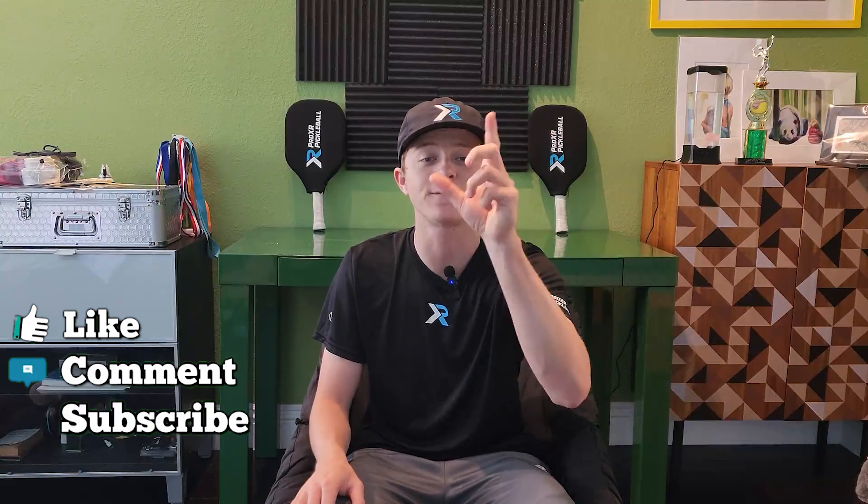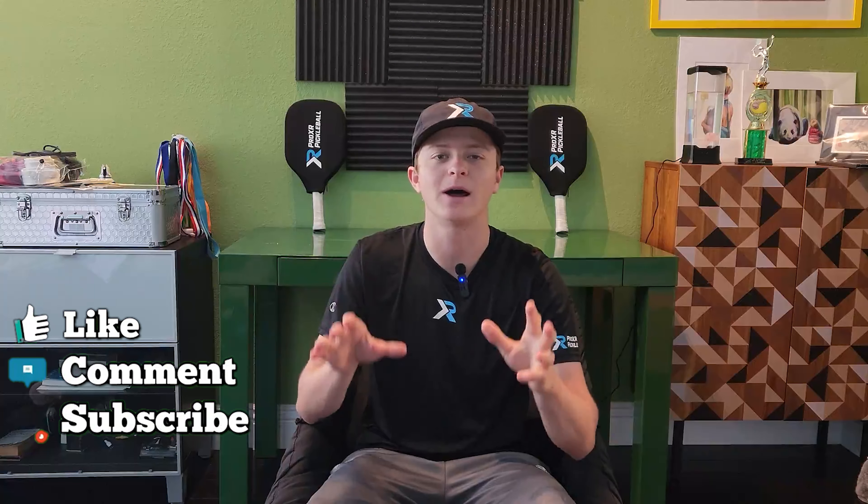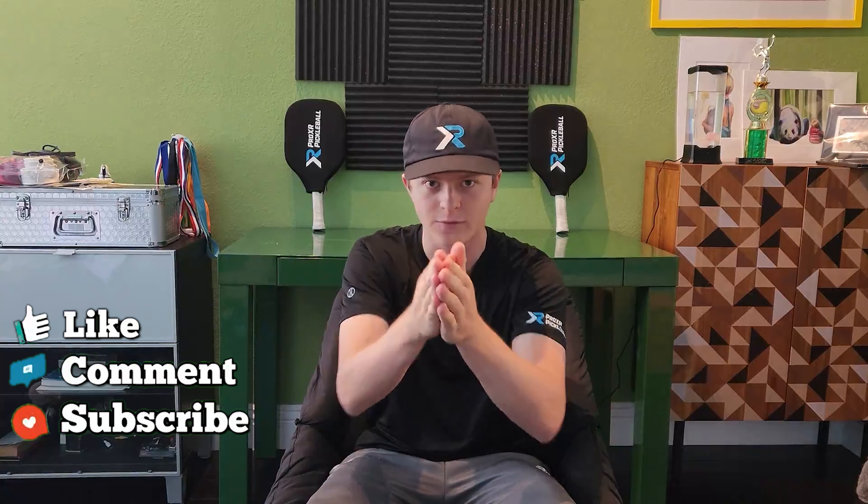Before we start today's video, make sure you guys like, subscribe, and comment your favorite trick because it helps us make more of these videos so you can reach the 5.0 level.